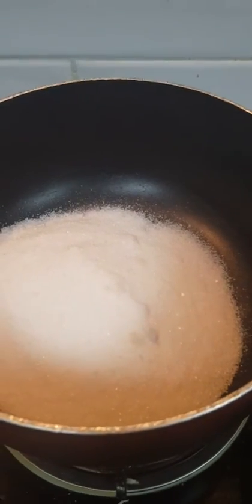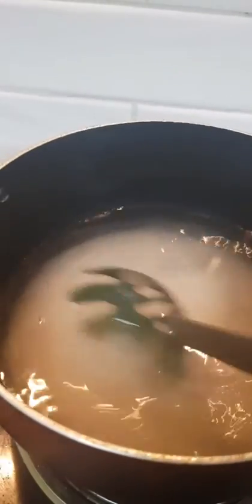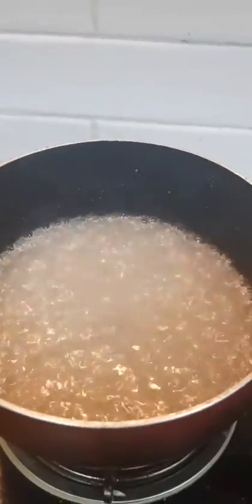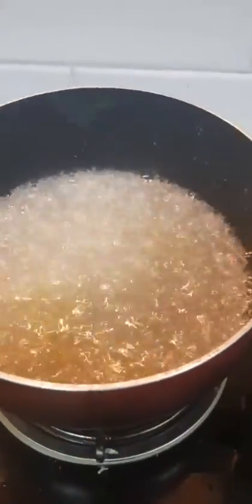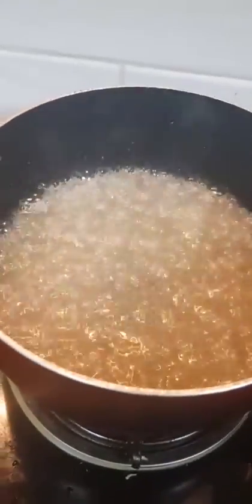For the sugar syrup, add 1 cup of sugar and 1 glass of water, dissolve it. Add a half teaspoon of rose water. Stir it with the sugar and then turn the flame off.